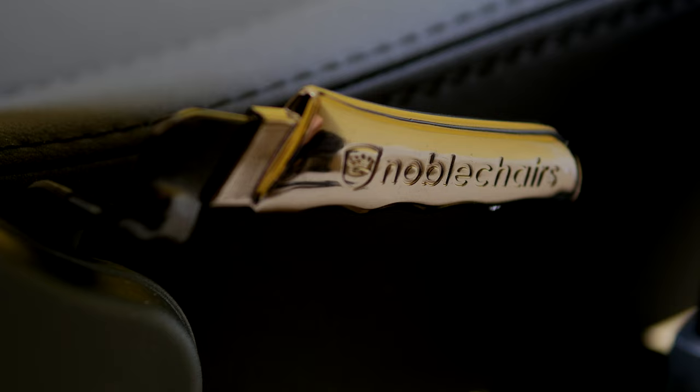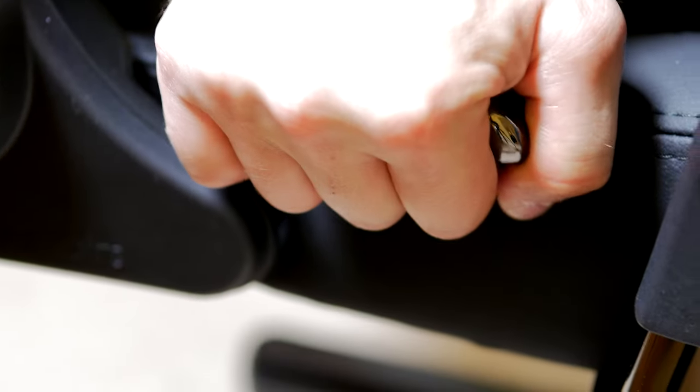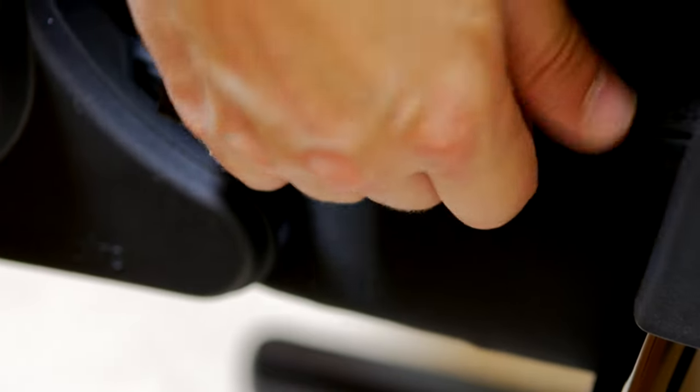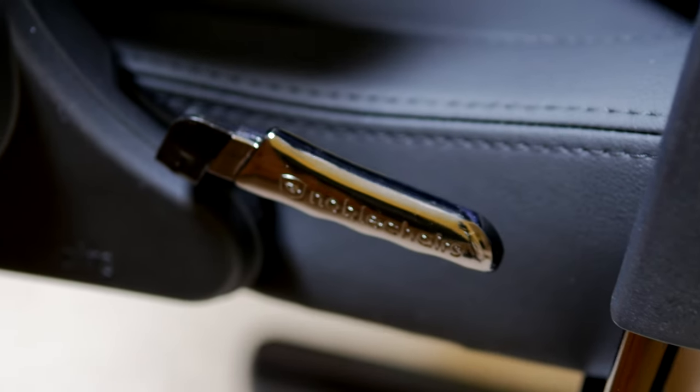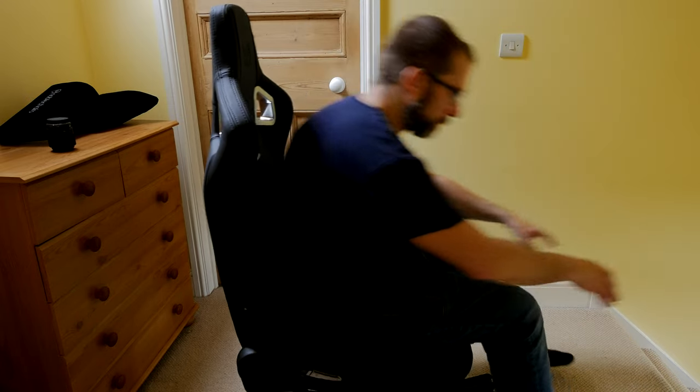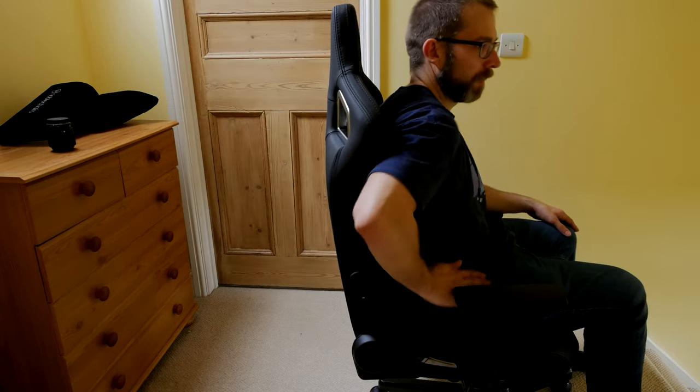It has a lot of the same features, including those wonderful Noble Chairs accents — like the nice metal handle you can see here for adjusting the angle and position. It's customizable in terms of height and other things. I'll leave all the specifications in the description, but it will take up to 120 kilograms max load, and it has an adjustable seat and backrest.